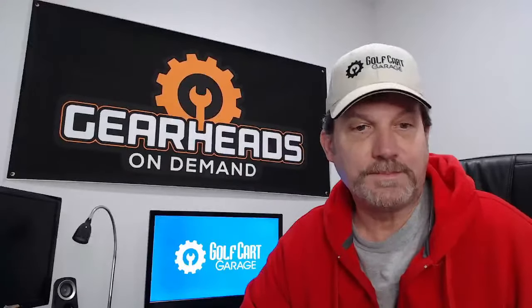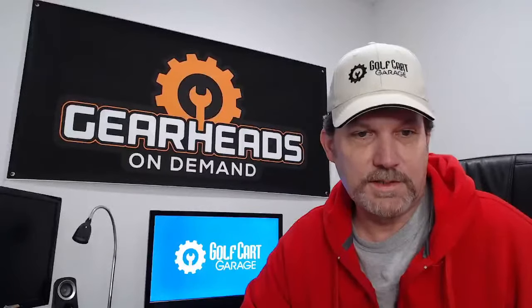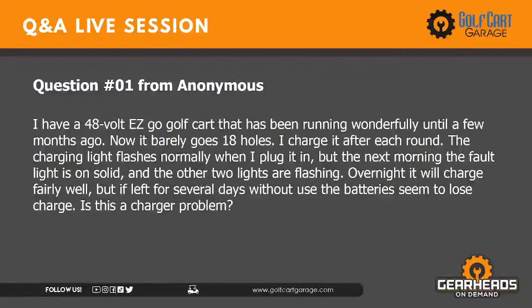The garage is now open. Question number one: I have a 48-volt EasyGo golf cart that has been running wonderfully until a few months ago. Now it barely goes 18 holes. I charge it after each round. The charging light flashes normally when I plug it in, but the next morning the fault light is on solid and the other two lights are flashing. Overnight it will charge fairly well, but if left for several days without use, the batteries seem to lose charge. Is this a charger problem?